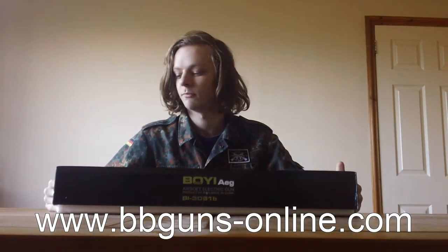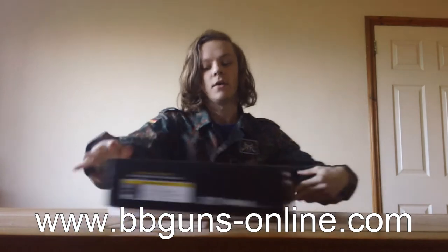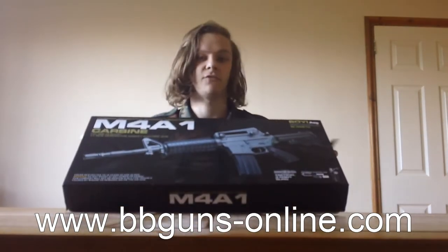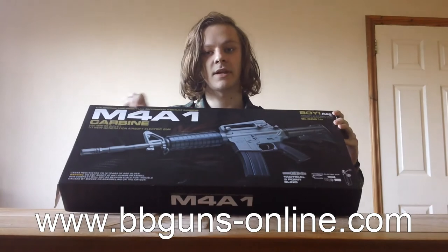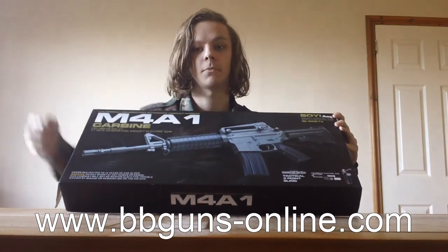Welcome to the first video for BB Guns Online. This will be a quick run-through of the first one, which is the M4A1. The link for the website and the link for this gun will be in the description below.